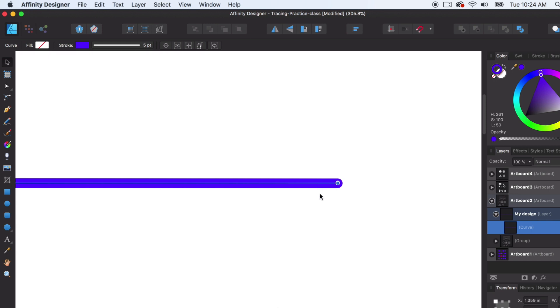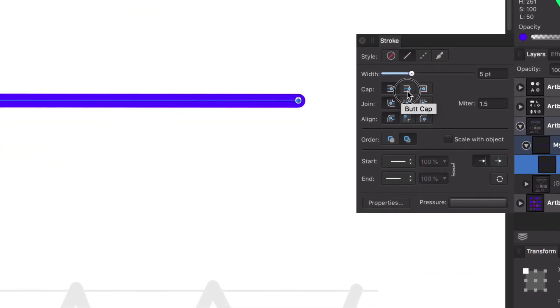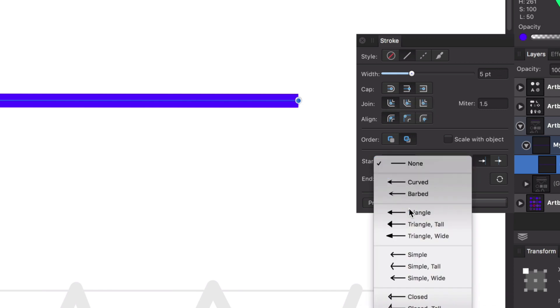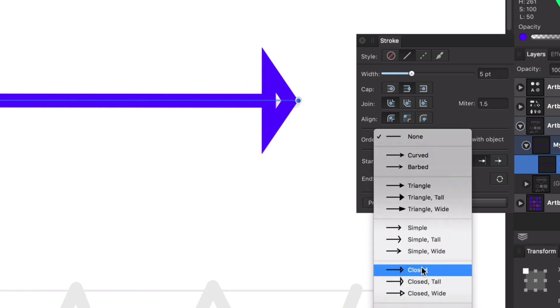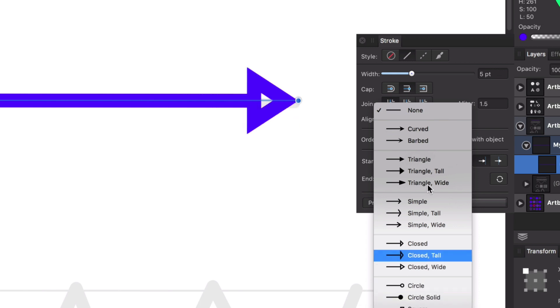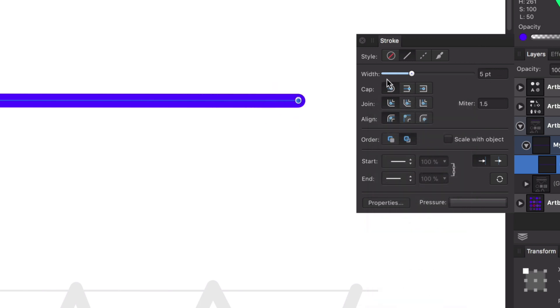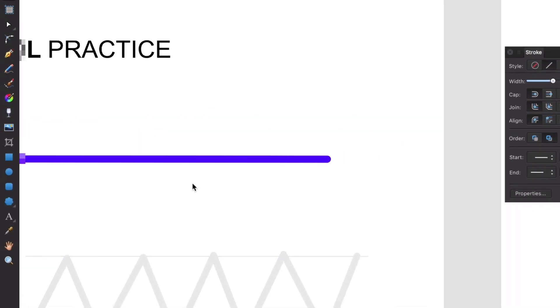You'll notice on the ends it has these rounded caps, which looks really nice and polished. But if we don't want that, we go to the stroke panel — drag it out so you can see — and this is where those caps come in handy. We could do a square cap or any type of cap we want on the ends. We can even change it to a triangle for a live preview. You can see how infographics can be created easily this way. We'll leave it at a nice rounded cap by default and keep the stroke panel open.